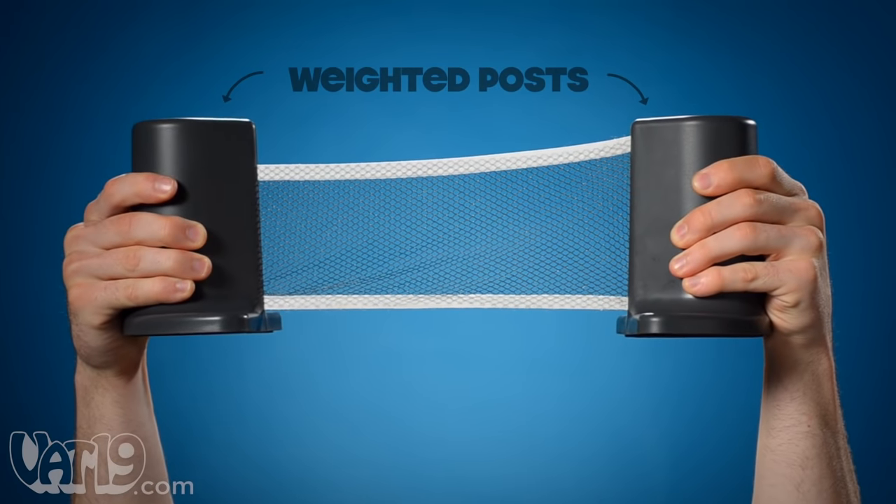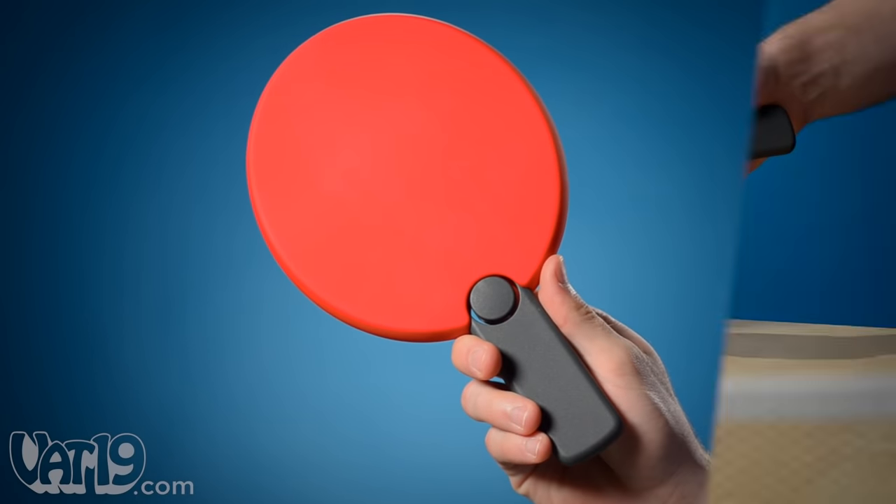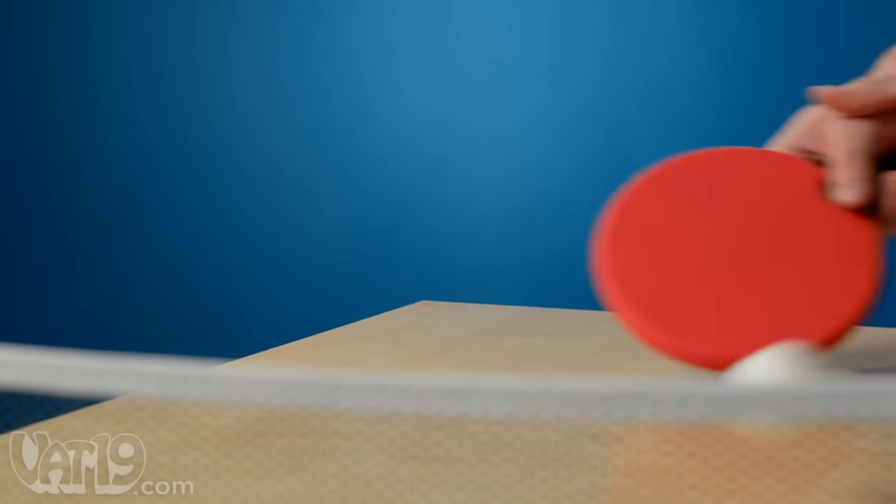Simply pull the weighted posts apart to expand the net, set the posts on the table, grab your racket, serve up one of the included balls, and let your volleys fly.